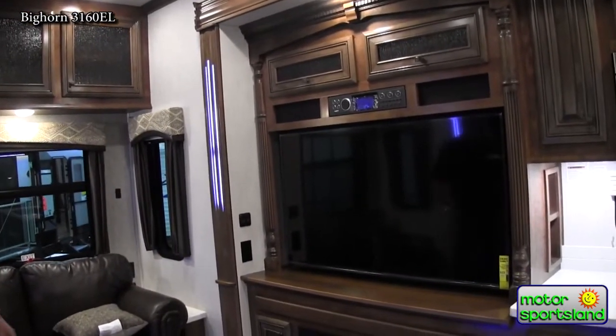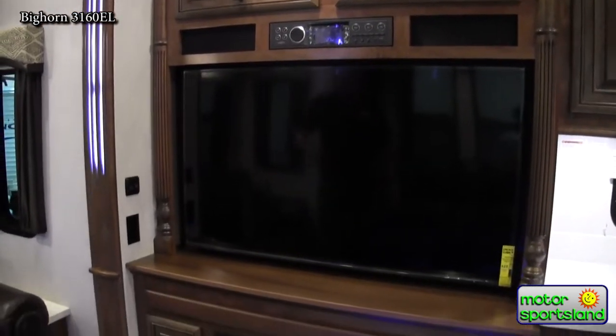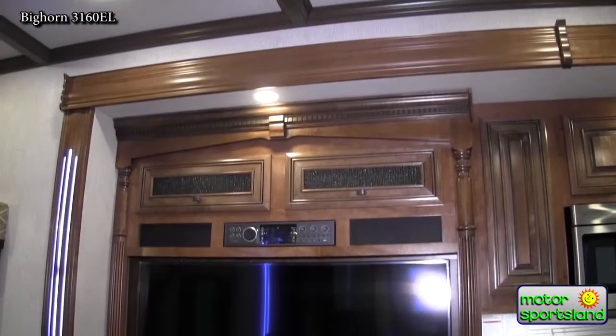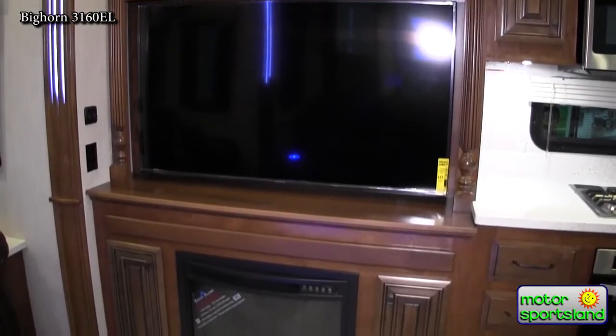You've got a 55-inch flat screen television and the fireplace here, which is 5,100 BTU and runs on a thermostat. So if you're plugged in at an RV park and you don't want to use your propane to heat the trailer, as long as temperatures are reasonable — like in the forties or fifties — you just need to take the edge off. These little fireplaces work great as a space heater. You can set it with the thermostat to keep the trailer at a reasonable temperature without burning up your propane.